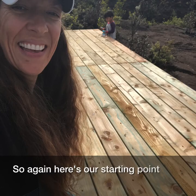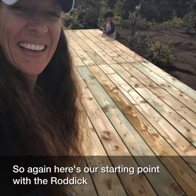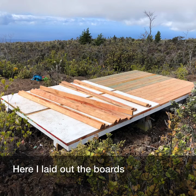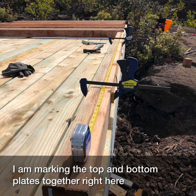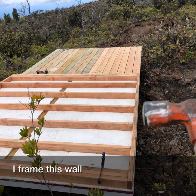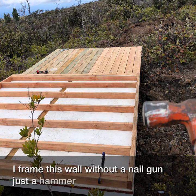Here's our starting point with the raw deck. Here I laid out the boards for the first wall frame. I'm marking the top and bottom plates together right here. I framed this wall without a nail gun — just a hammer and nails.